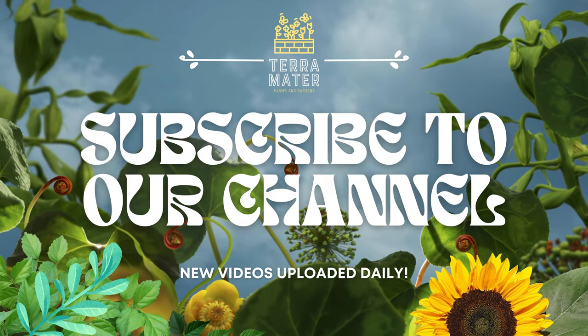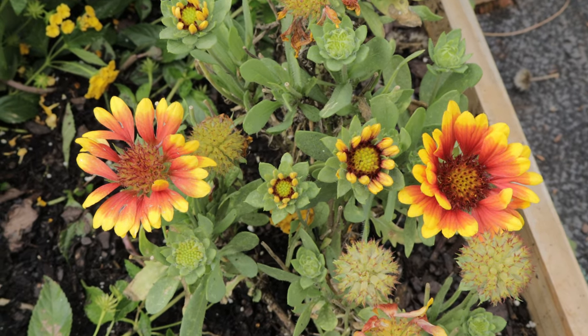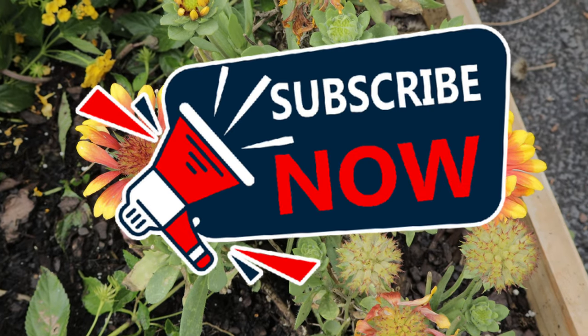Hey everyone, welcome back to Terramater Gardens. Today we're talking about a stunning and vibrant addition to any garden, the Galardia Red Starburst.